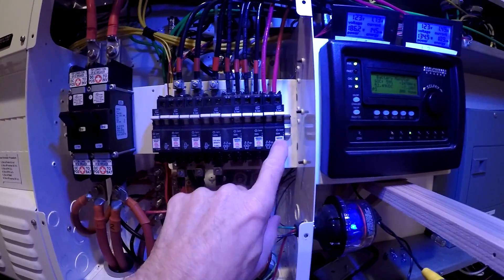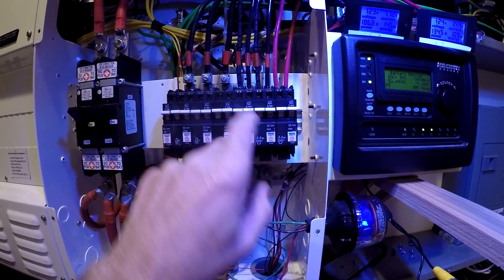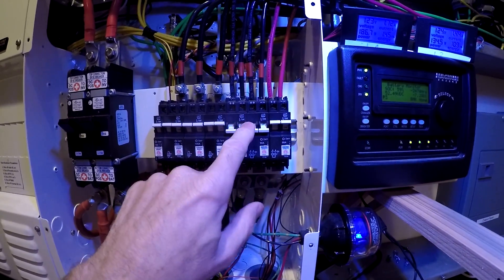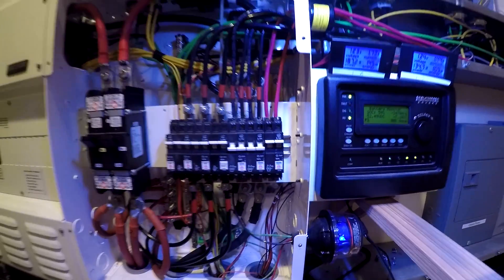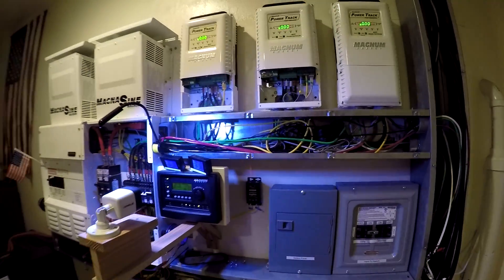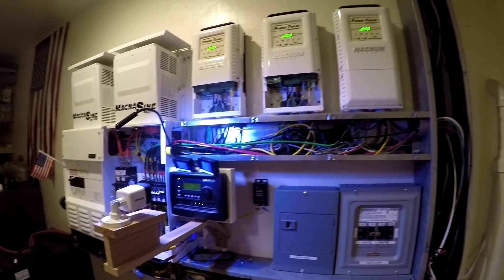Over here we have those three switches — this is the solar input. Those are the two for the roof, so I'll turn those off and leave this one on for now. Now I can go out to the combiner box and work on those wires before the sun hits the panel.